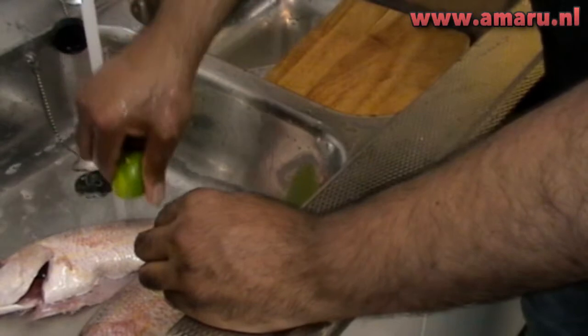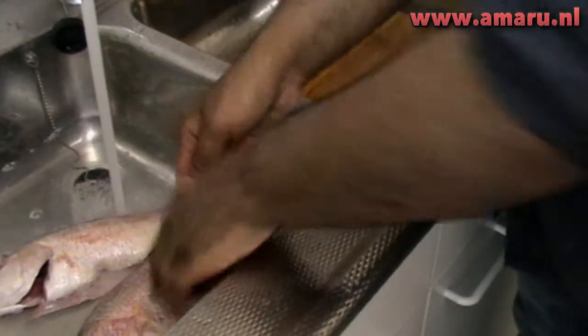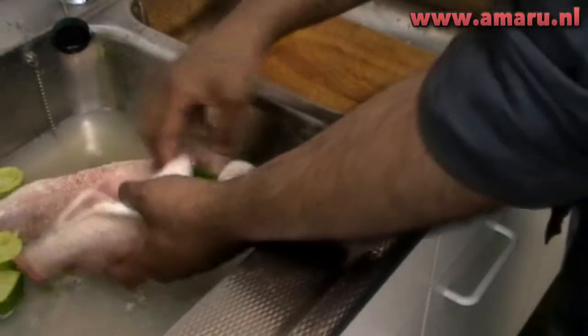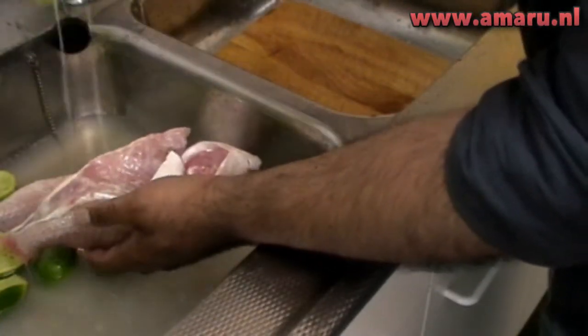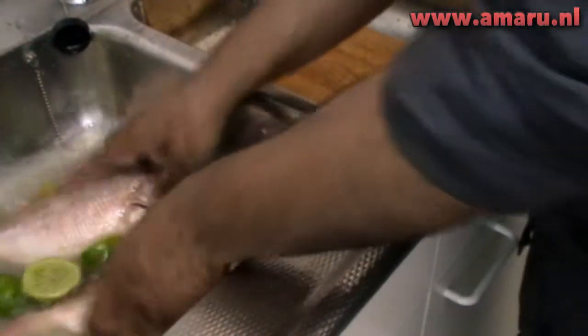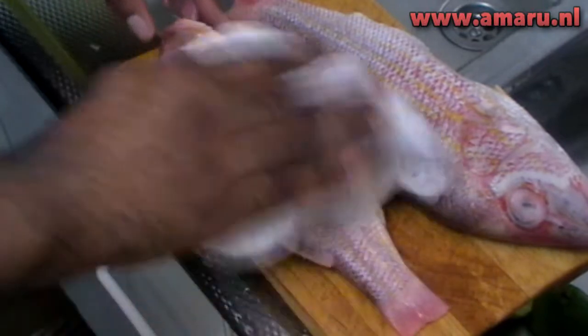We also do this with certain types of meat, by the way, like chicken. And make sure to give them a good wash, like so. Now have the fish sit in a lime bath for about two to four minutes, no longer, because the acidity of the limes can tenderize or even cook the fish. After that, rinse the fish under a running tap and pat them dry with some paper towels, like so.